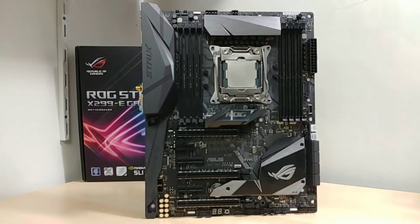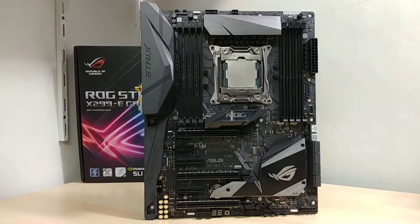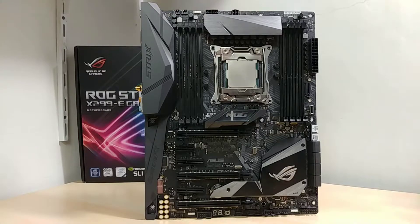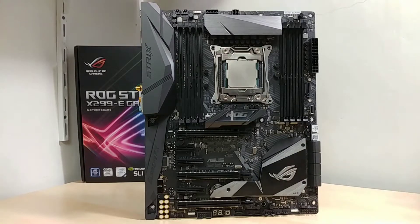Here we have the ROG Strix X299 eGaming motherboard in the flesh. First off, it is done in the new ROG Strix style — gray on black — which is a very neutral color scheme, easy to work with in any build. It blends with white and black, white and gray, white and red. Asus has been doing this for the past couple of releases; the Rampage 5 Edition 10 was also all black. This one has PCB prints done in white pinstripes.